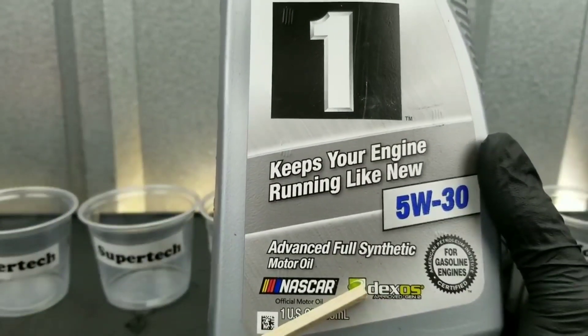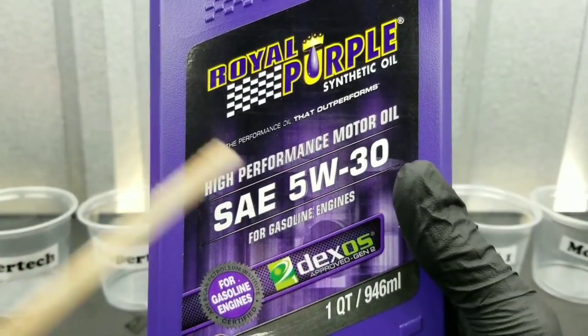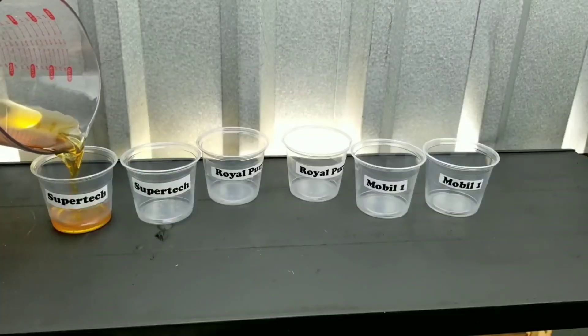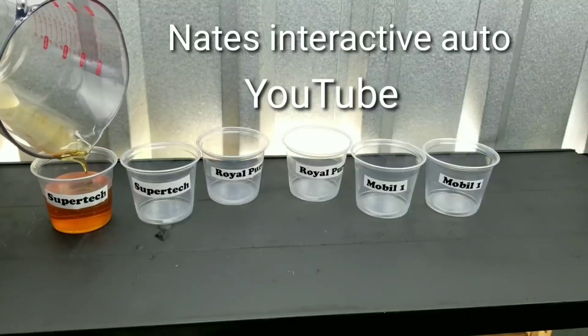Do you think they can withstand high temperatures? Royal Purple is an excellent motor oil. We're going to find out how it stands up against Mobile One. Or do you guys actually think Supertech can do the job?